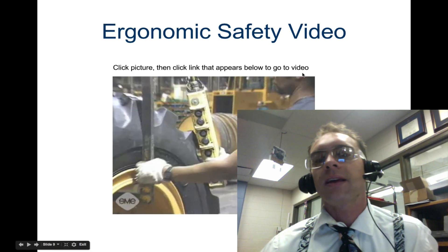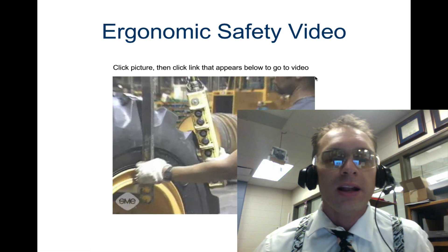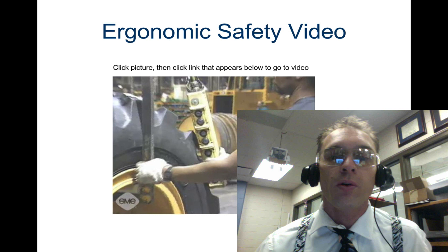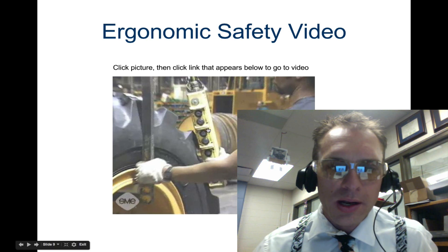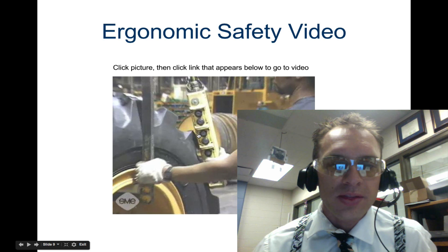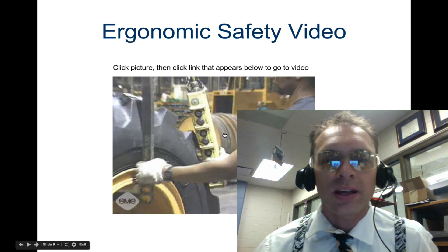Now let's take a look at an ergonomic safety video. The last thing to consider is the safety of employees — how things need to be in the right position, and that buttons can't be too hard to press.